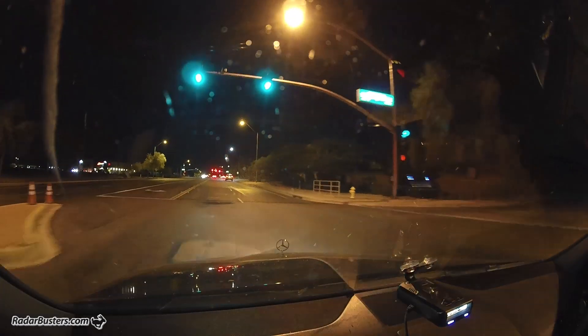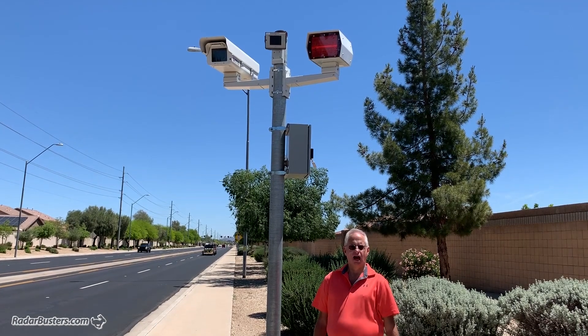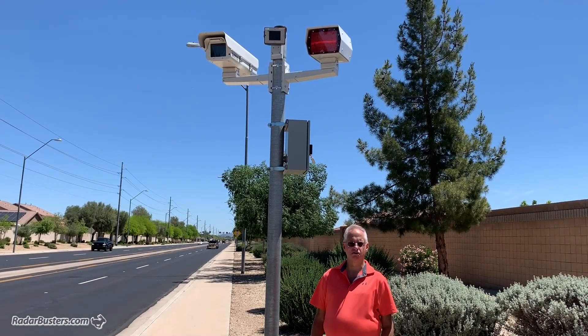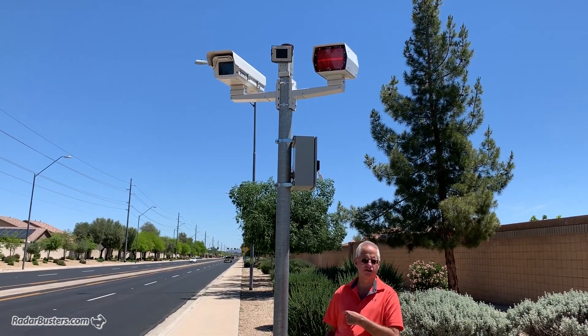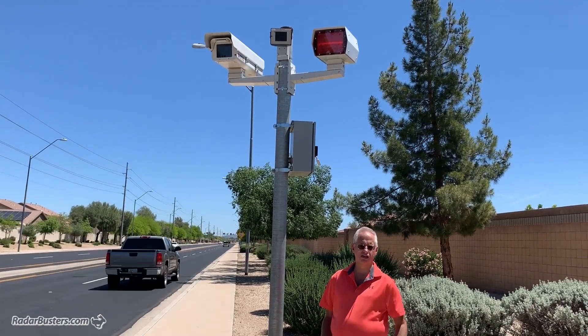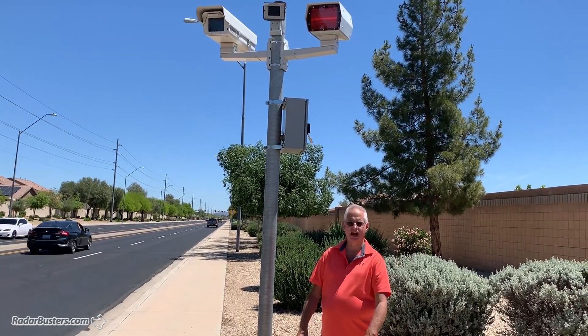It's 24.95 now — we're getting that. I hope you enjoyed the test and the video. If you liked it, please give us a thumbs up and subscribe. We'll have more good stuff coming. Be sure to visit Radar Busters if you're looking to get any of these detectors. Take care, thanks.